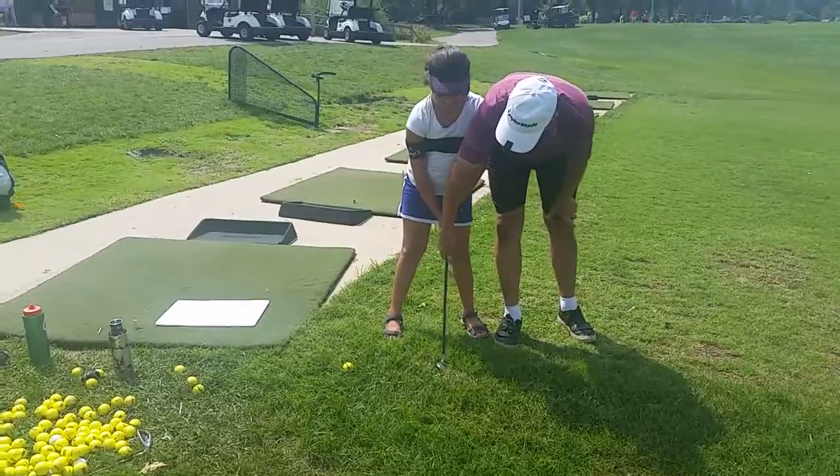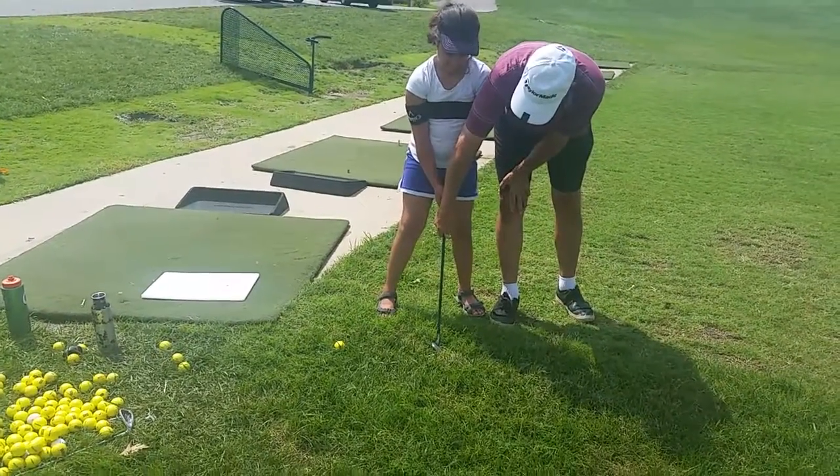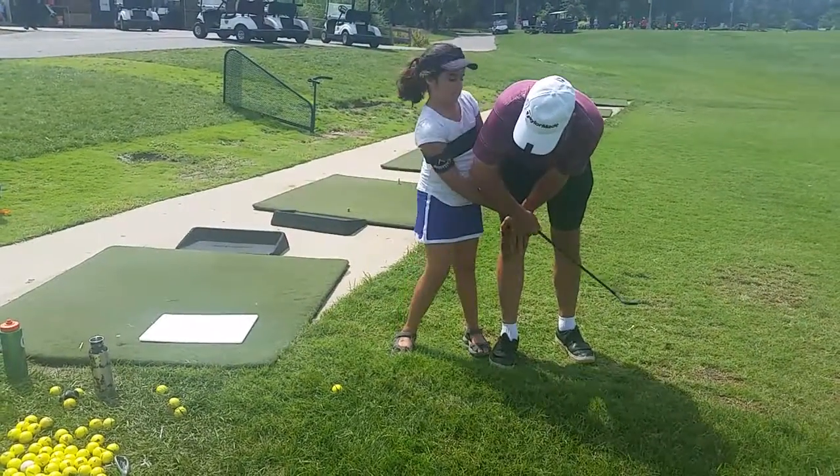Okay, leave that right foot down. One, two. Okay, a little narrower stance. Put your feet a little closer together. Good, go ahead. One, two.